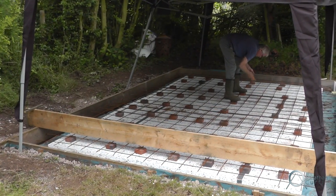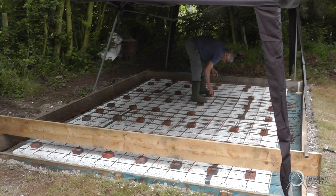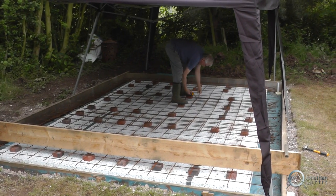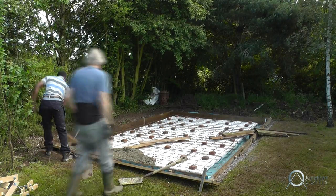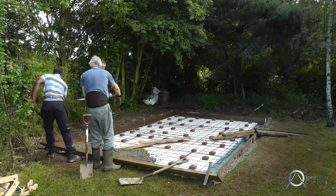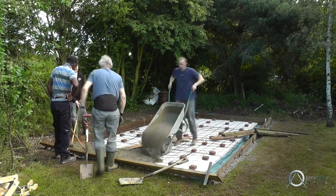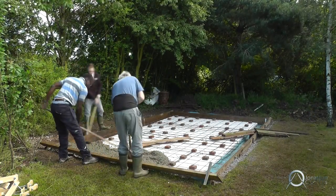The iron reinforcement bars are bound together by wire, and that long beam just helps us smooth the concrete. Finally, after all that preparation, we're ready to pour the concrete. It was mixed on site and poured directly on top of the iron reinforcement bars.